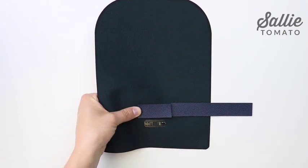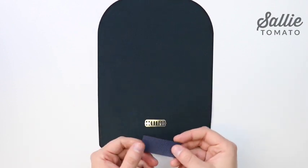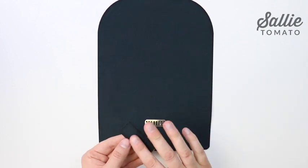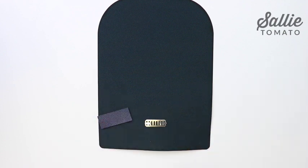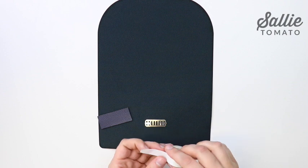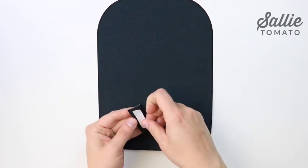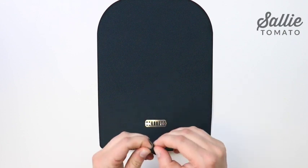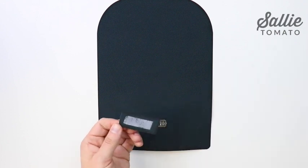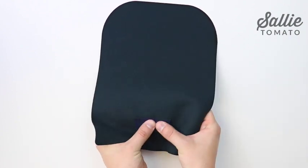With wrong sides together, cover the back side of the hardware with your scrap. You can use some adhesive spray to hold the fabric in place, or you could use some double-sided basting tape. You could also use hot glue or a permanent glue if you prefer not to stitch this down. Otherwise, take it over to your sewing machine and topstitch an eighth inch from each edge of the scrap to enclose the wrong side of the hardware.